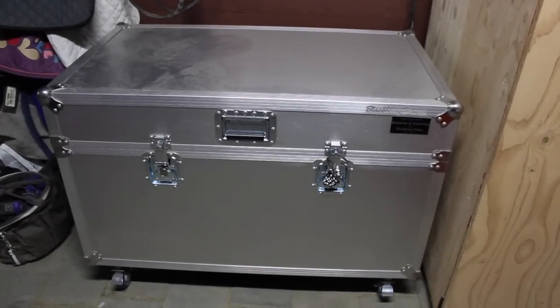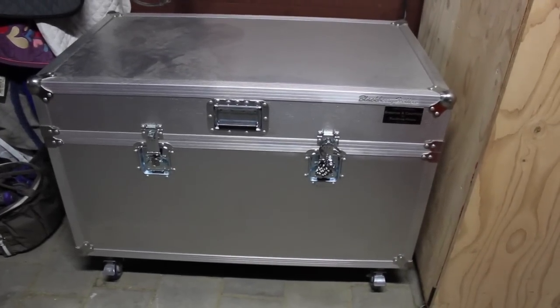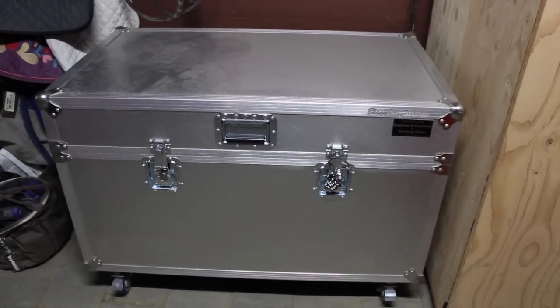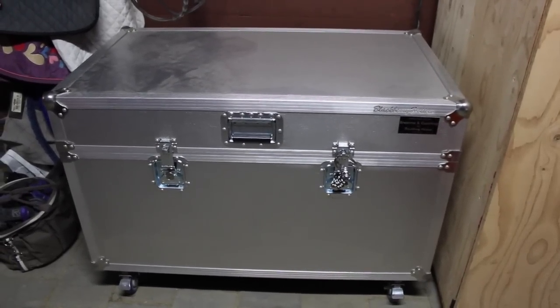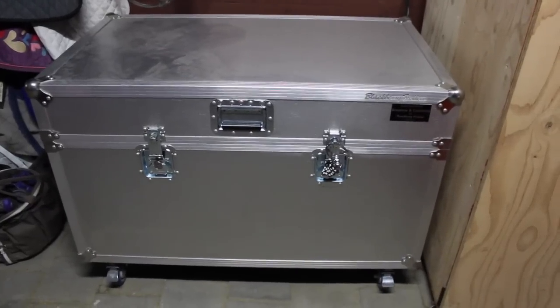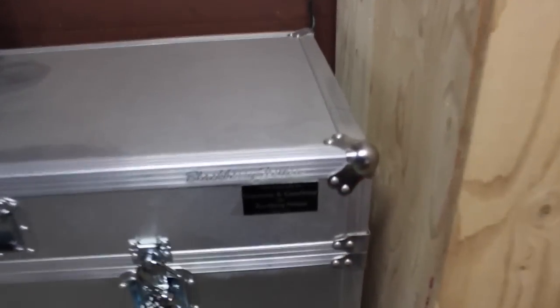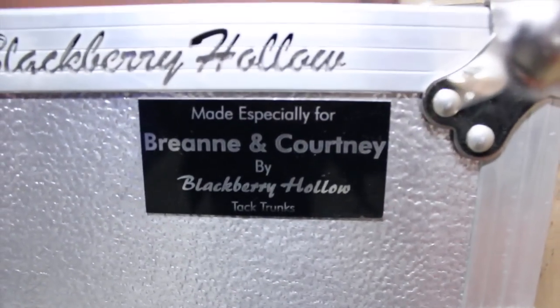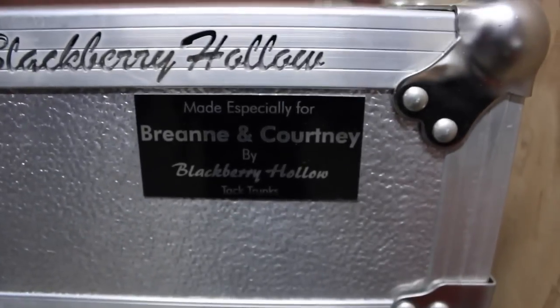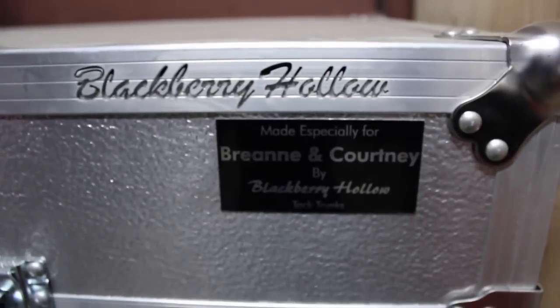Today we are going to do a little tack trunk tour, showing a little bit of the outside. We'll leave a link down below to the place we got it from in case any of you are interested. This is what it looks like — it has our names on it, which is really cute. It's made especially for Brienne and Courtney, and the company is Blackberry Holo tack trunks.